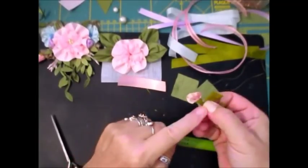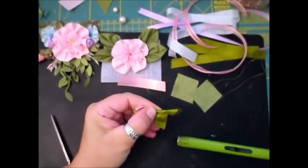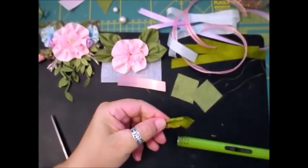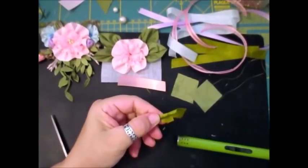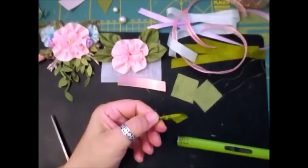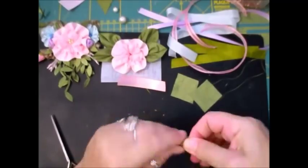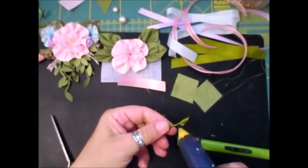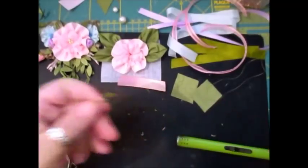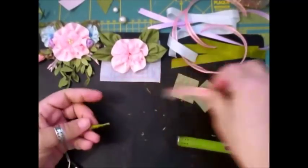A bit of glue down the stem, just a smidgen — you don't need a lot — and squeeze it together while you're doing it. So you're actually rolling it now — look, you've got your little bud and you're actually rolling it. This is the easiest way I found to do it. If you've seen anybody else doing it a different way, do whatever you feel comfortable with — I find this so much easier, and it works. I'm just going to smidgen of glue and twist — that's all I have to do, smidgen of glue and twist.